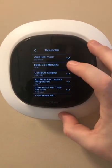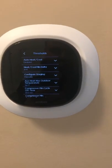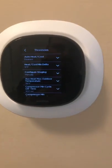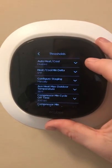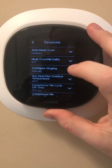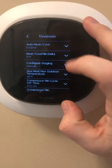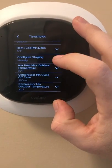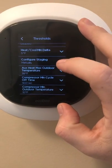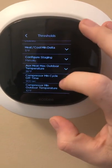I do not use the auto heat and cool — that's where if you have it set to heat and set to cool at a desired temperature it can do either or. Mine in the area I live in is either straight heat or straight cool, so I do not use the heat/cool minimum delta because I have that function disabled. For Configure Staging, you want to put this to Manual because it gives you more options further down.